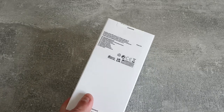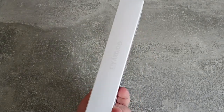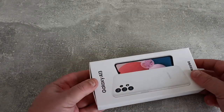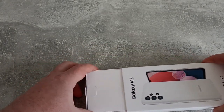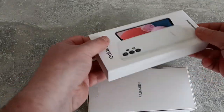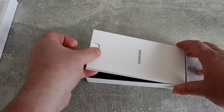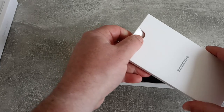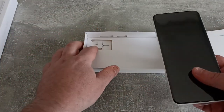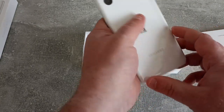First thing I notice is the box is very, very slim. I'm guessing there's no charger in there. But let's get it open and take a look. I think this just slides out like a tray, and we're just left with the empty box, and then there's a little handle that we can pull out the top bit.